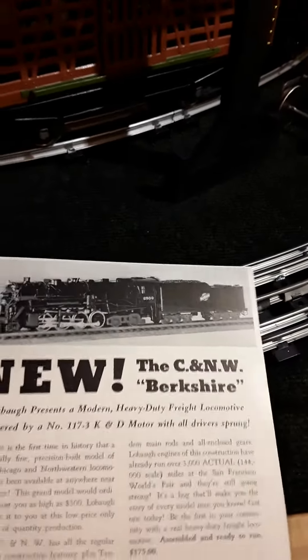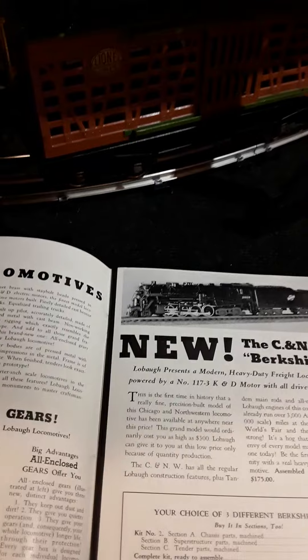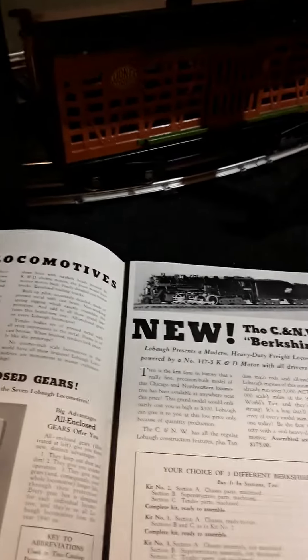Here's the catalog it was listed in, in 1940, and there it is in all its glory, ready to go. What's hard to believe — you could buy this thing ready-made in 1940 for $175. That is not cheap.